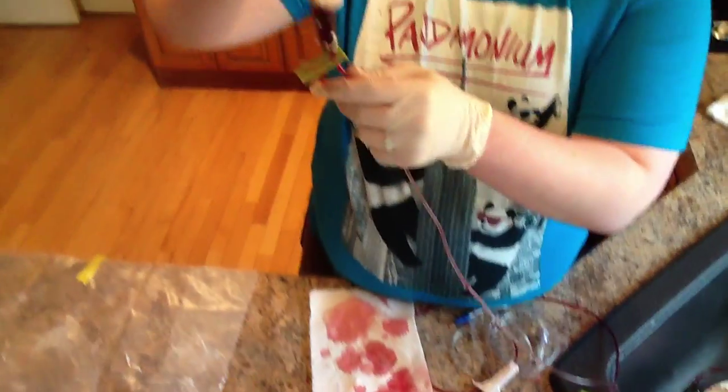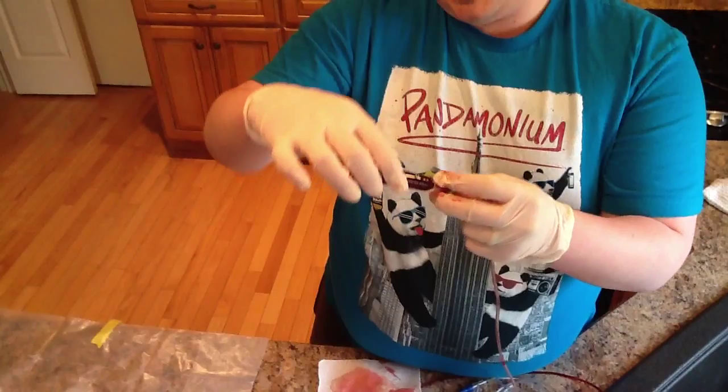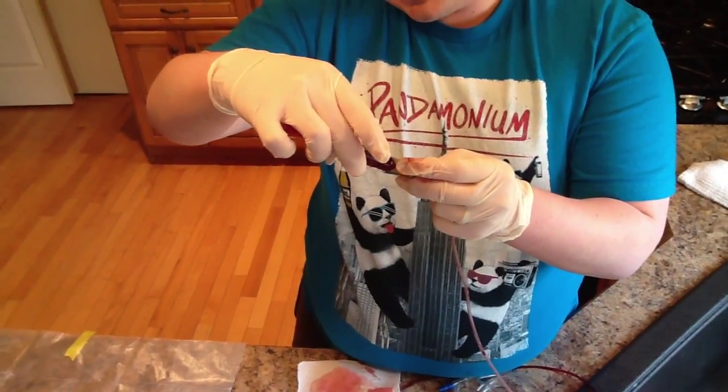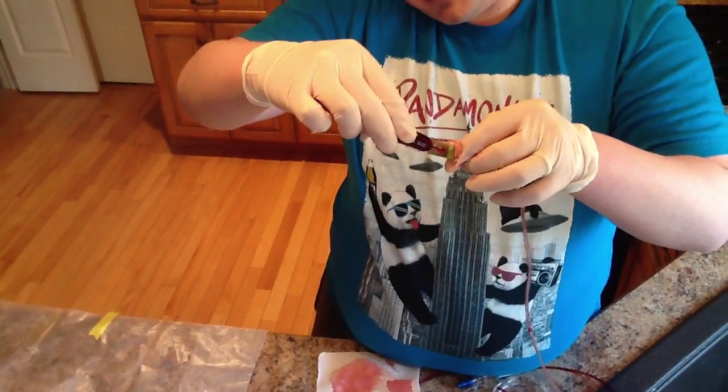Our hole was plugged. You can squeeze it, give it a good flick, and it's still holding.